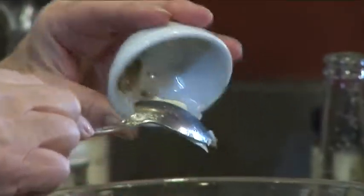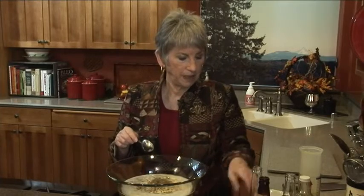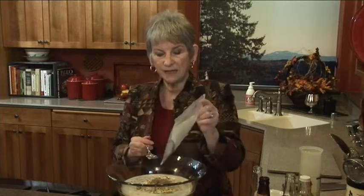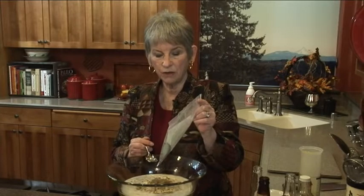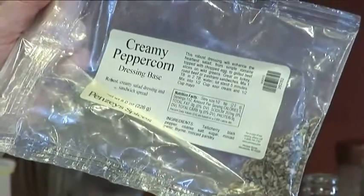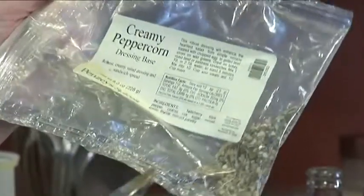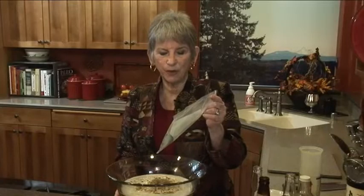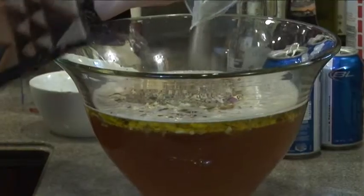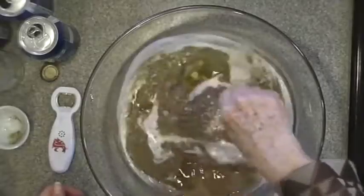A tablespoon of sage. And this is Penzeys Creamy Peppercorn - there's about a tablespoon left in this bag because I filled up my shaker, and I'm going to use all of that. So about a tablespoon of Creamy Peppercorn Dressing Base. And that's it - I'm just going to stir it up.